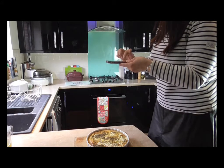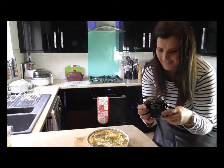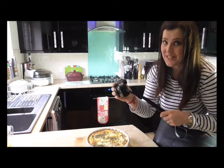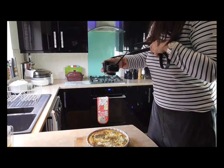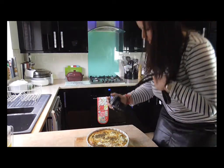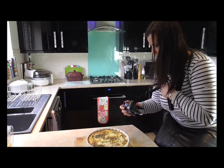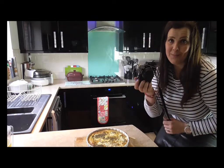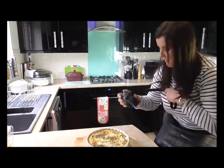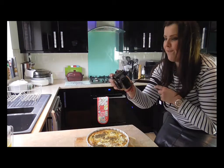That is looking absolutely delicious. I can't wait to eat this. I suppose it's a good job I've got to leave it 15 minutes. I'm using my camera and my mobile phone so I have a variety. That was a fab shot.